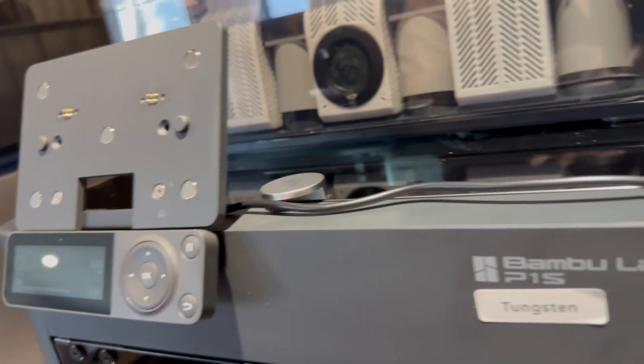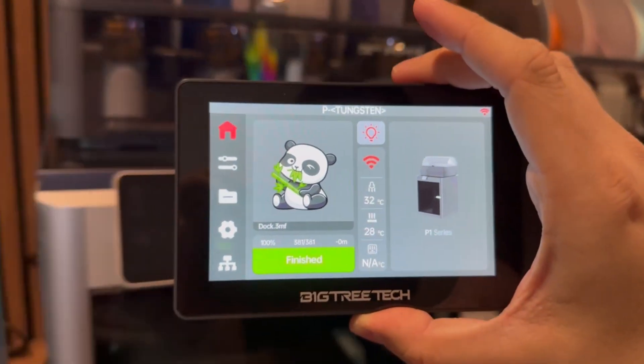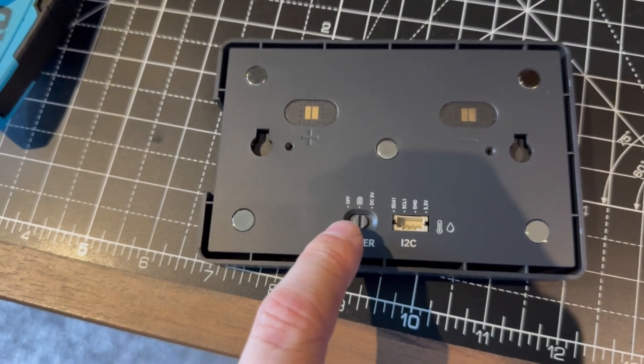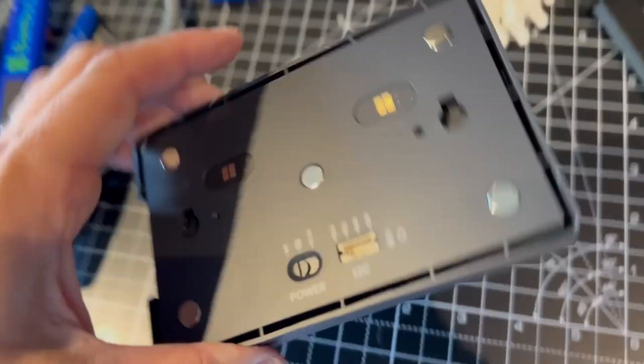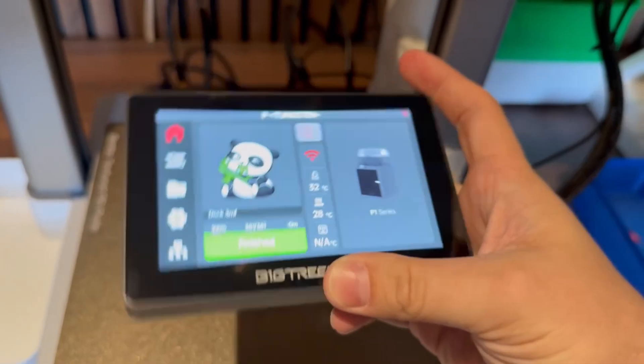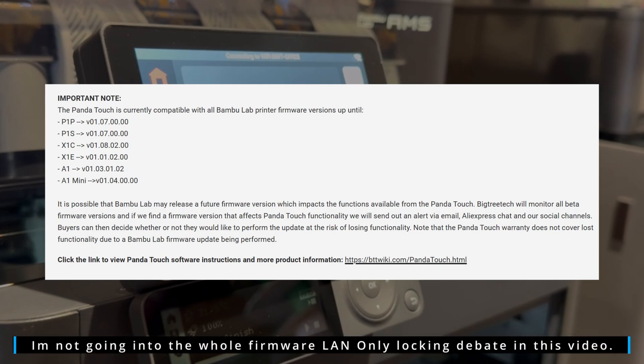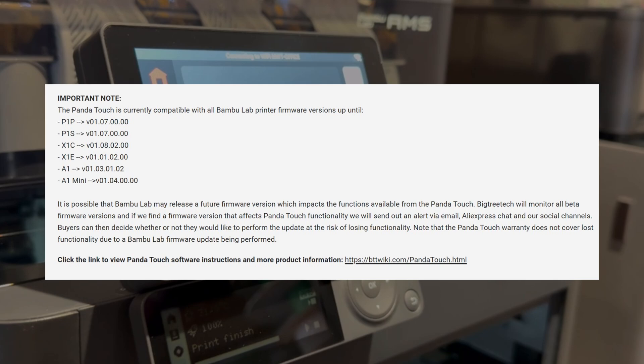The Panda Touch comes with a small magnetic back plate, powered by directly plugging into the internal USB port found on the P1S. The plate attached to the P1S basically acts as a magnetic charging dock — when the device is on it it can be powered and charged, and when you take the device off there's a little switch on the back to control whether you want it mains powered or battery powered. You can carry it around as a portable controller, and even cooler is the fact that you can add multiple printers to one device, so the Panda Touch can control a whole bunch of devices in your workshop. You can pick one up from the Biqu website for around £40, but bear in mind that in the future Bamboo Lab may make a software change which could stop the device from functioning.